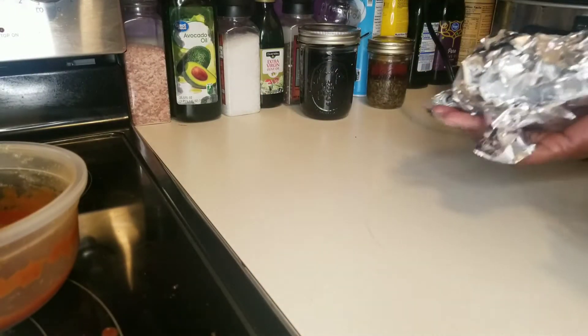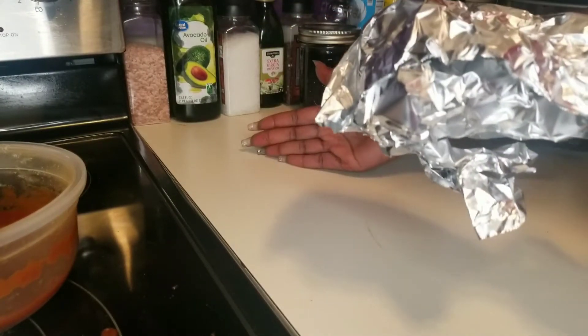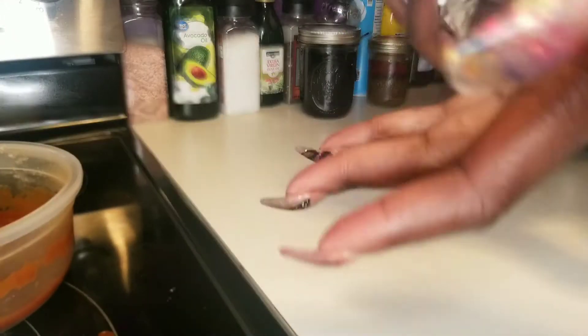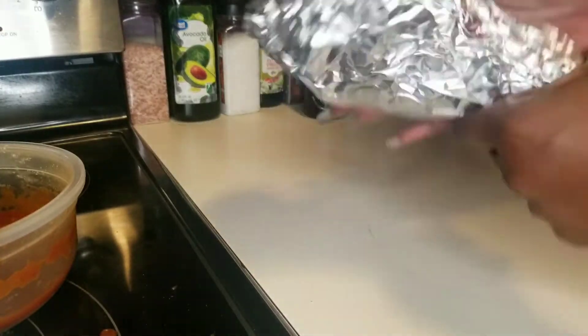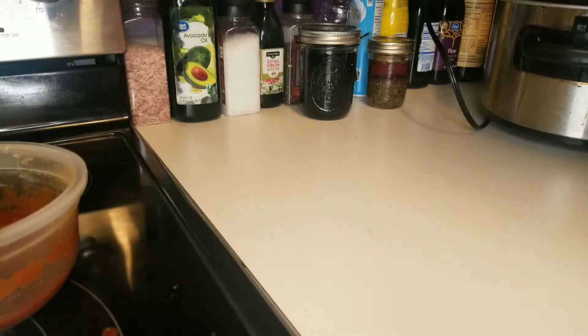Because for us they're easier to manage this way. I can take them from the crock pot to the refrigerator if I need to. I can give one to my mom, give one to my sister or something like that. It's just easier to manage in foil. So into the crock pot it goes.